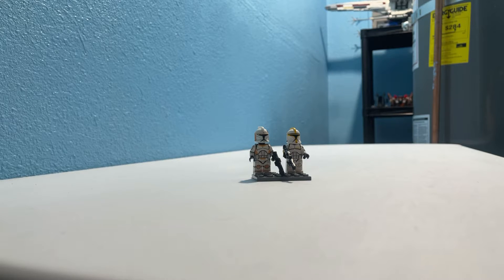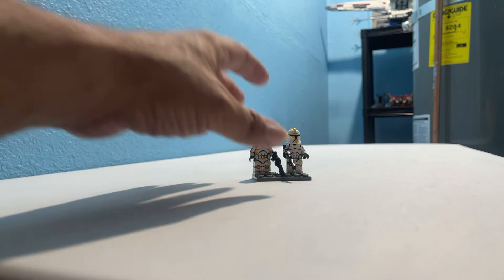Hey guys and gals on YouTube, how y'all doing? Quick little video on custom Lego printed on genuine Lego pieces. We'll start with my personal ones.